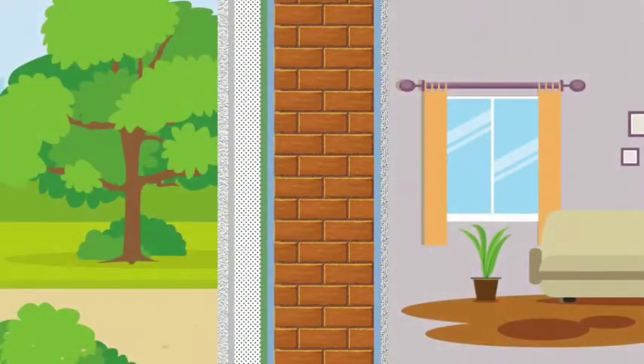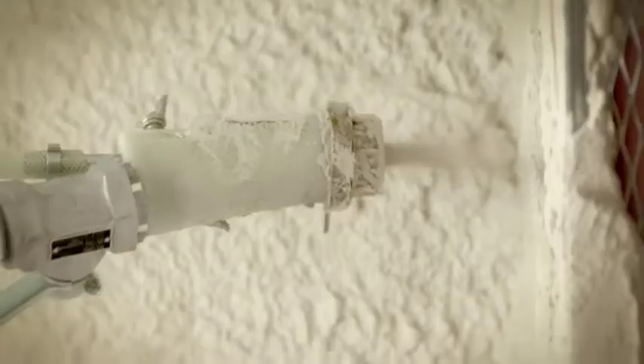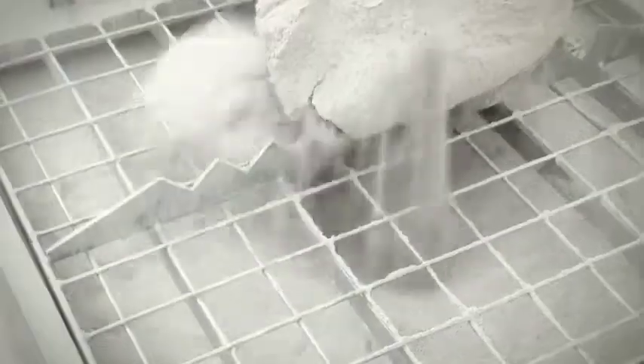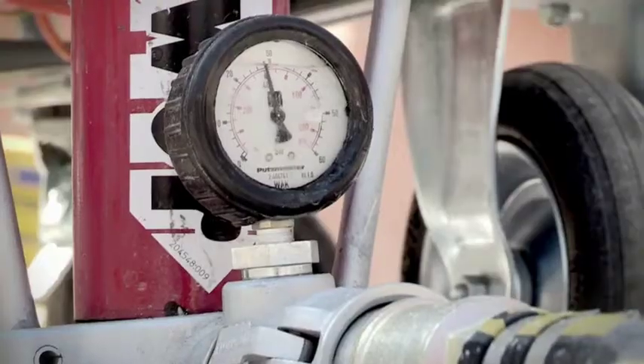For more than 50 years, Putzmeister is the innovator and leader in mortar and plastering technology. Our expertise covers the entire plastering process, from the mixing quality to the efficient conveying process.